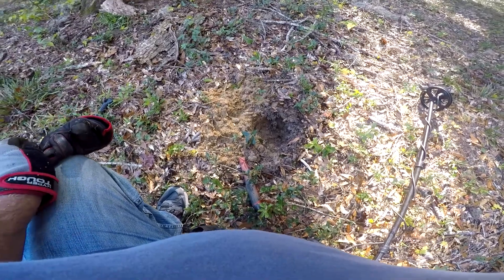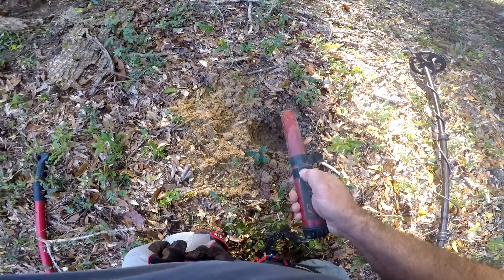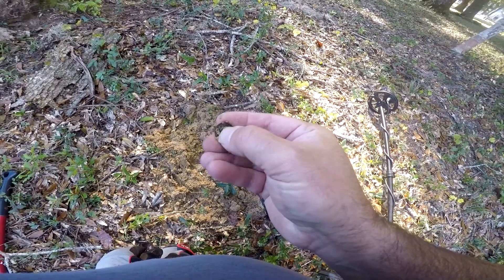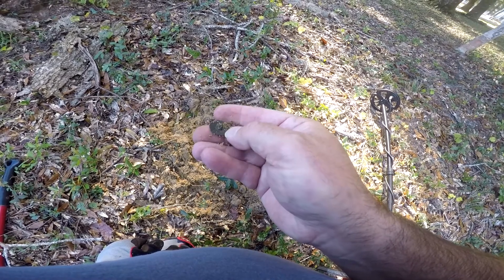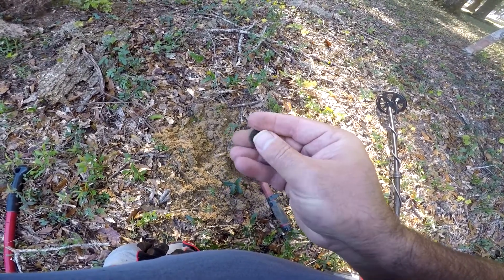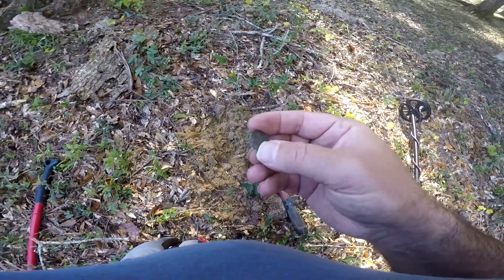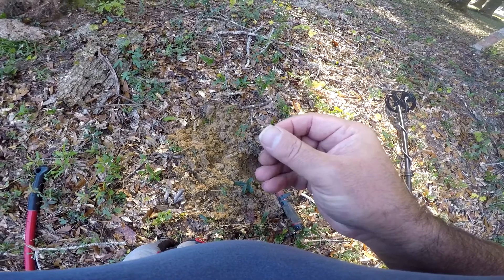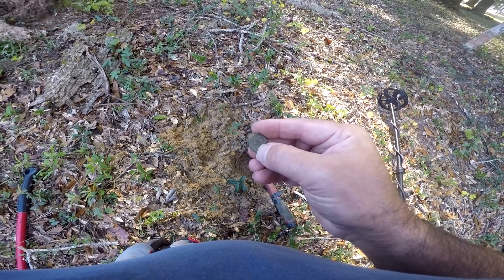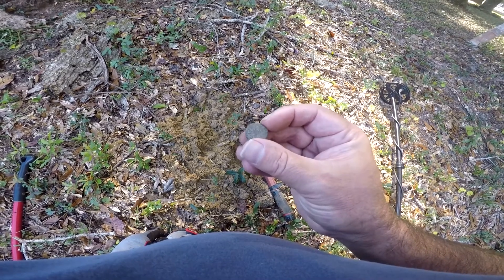A few feet away from that pen and the iron I dug, looks like I might have another button down here. I just already popped the hole — there it is. Button number two — it's a tombak, a smaller variety. Nothing on the front unfortunately, but we'll take it. Still finding buttons off of this place even though we've hammered it, but I'm using a different technique today with the six-inch coil and recovery turned up to seven, going pretty quick through this iron.